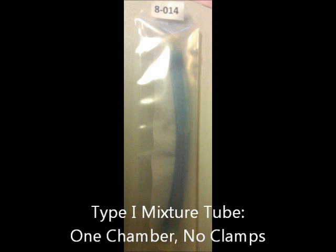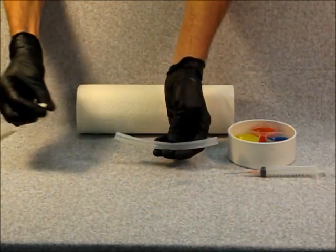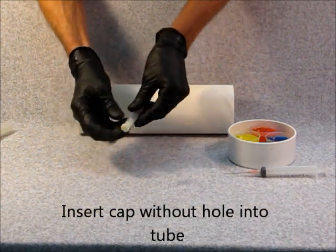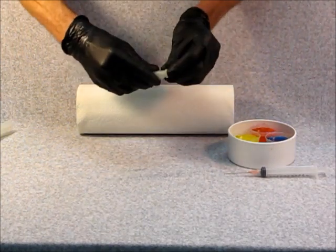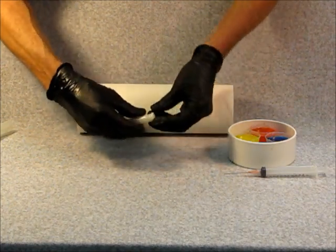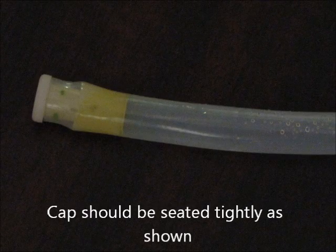A type 1 mixture tube has one chamber and no clamps, so there is no crew interaction. To begin making the tube, insert the cap without a hole into the end of the tube. The cap should be seated tightly as shown here.